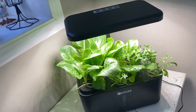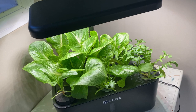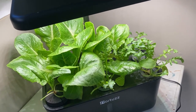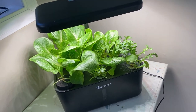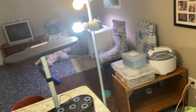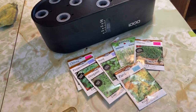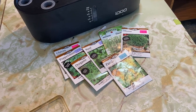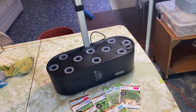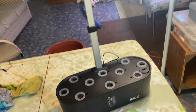Overall I give the Hortus system a thumbs up. I think it makes a great system for growing lettuces, and I'm sure it will work well on herbs. Maybe down the road I'll test out something like peppers and tomatoes in it. I'm just getting ready to set up an herb garden in my iDo system here, so stay tuned for future videos. Please hit that like button, subscribe to my channel, and we will see you on the next video. Happy gardening!